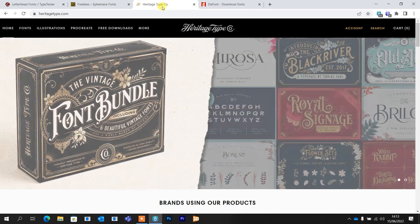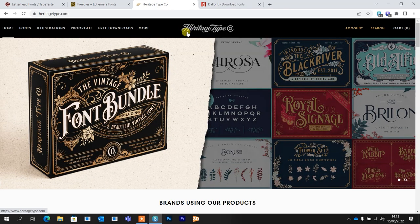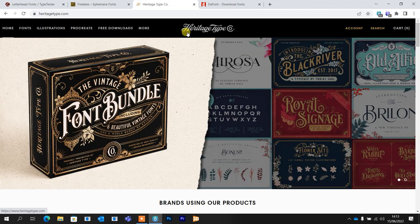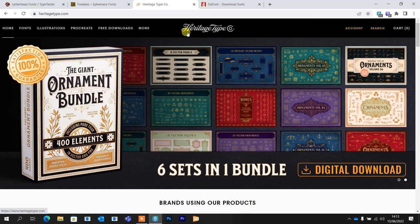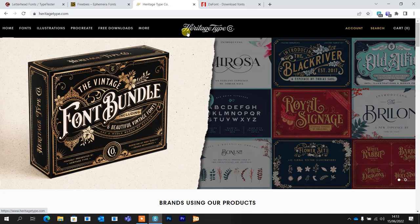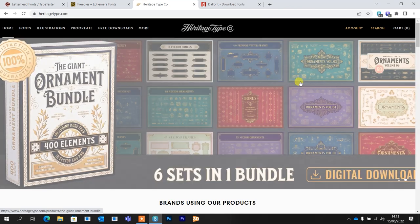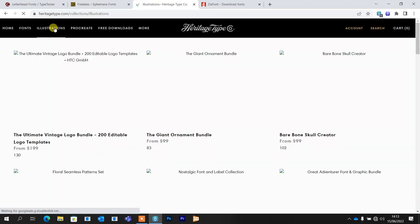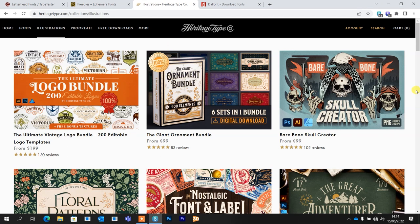That moves me on to Heritage Type Co. They've got some beautiful font bundles. Before I move on though, I've made a video on Heritage Type's online design platform, which is called Kittle — I'll put a link to that at the top. What that is, is absolutely hundreds of templates where you can enter your own text, move stuff around, change the colors, create that with all your own stuff, and download it as a vector file. That's Kittle. But what I was going to show on here is something really unique — their illustration packages.